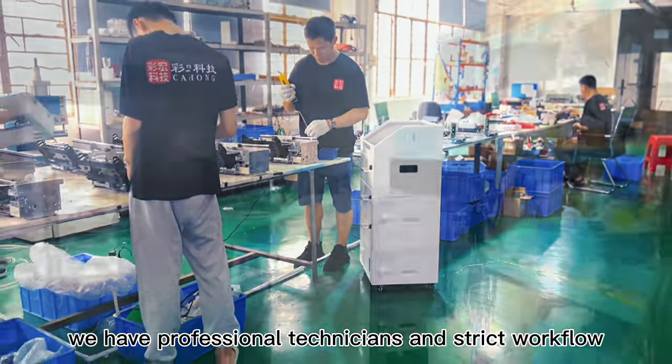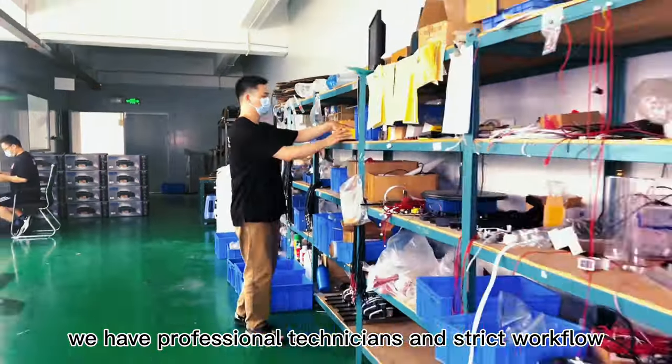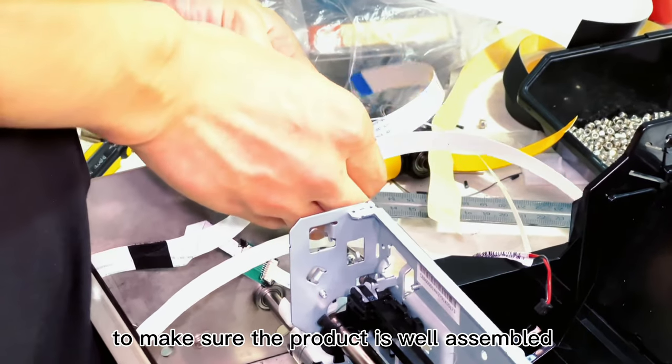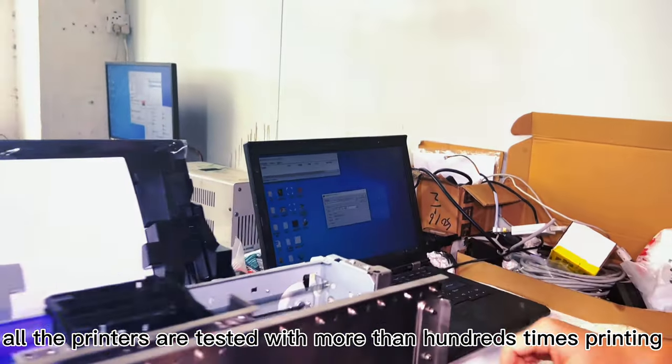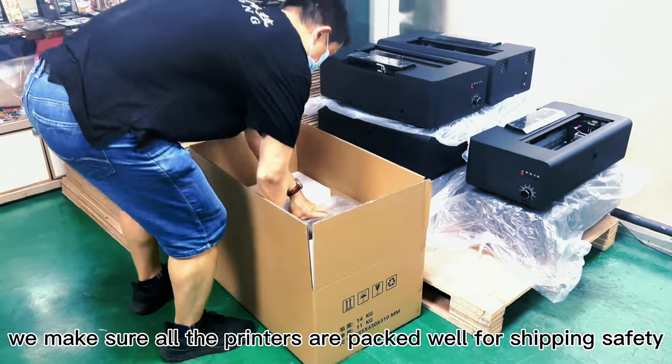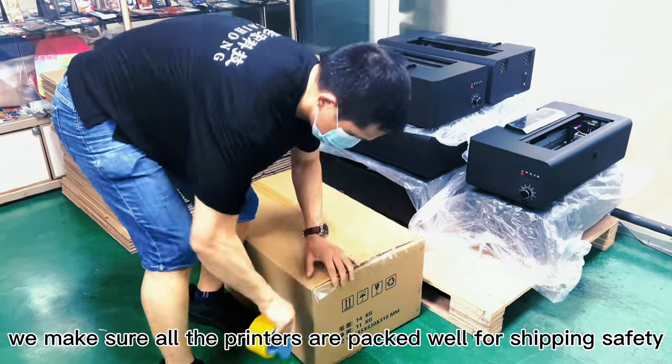We have professional technicians and strict workflow to make sure the product is well assembled. All the printers are tested with more than hundreds of times printing before it is set up completely. We make sure all the printers are packed well for shipping safety.